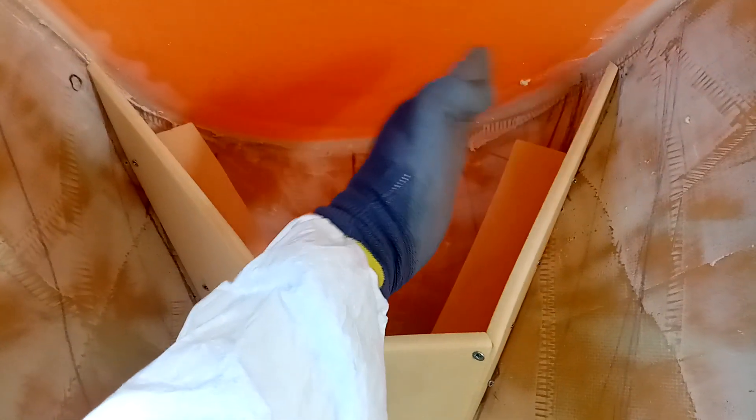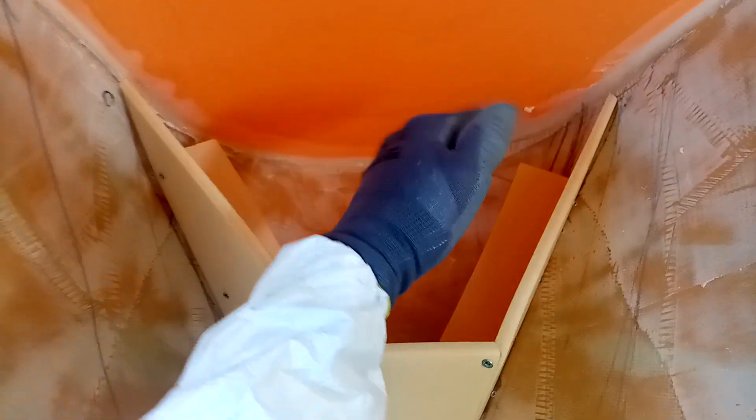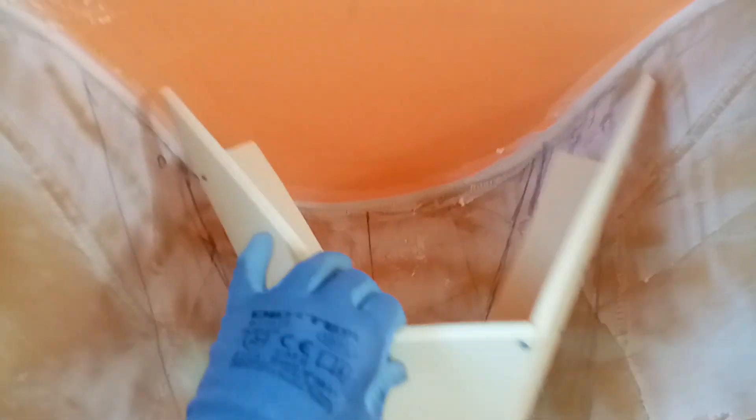The rudder in here can turn 35 degrees to port and starboard, which is much better than the previous rudder that could only do 20.